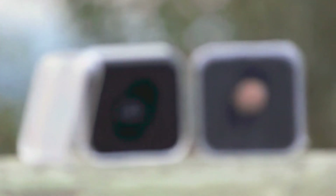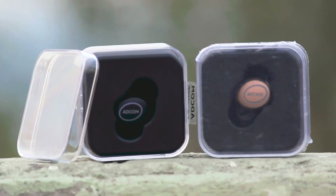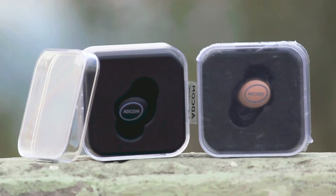Hey guys, this is Panshu and you are watching Unbox Technology. In today's video, I will show you the unboxing of the Adcom M1 Wireless Earboard. So let's get started.